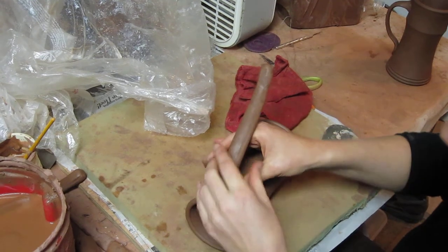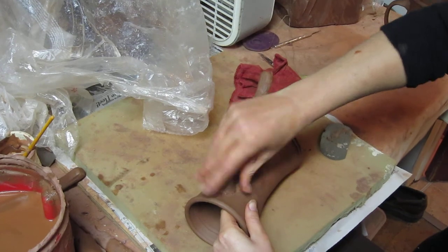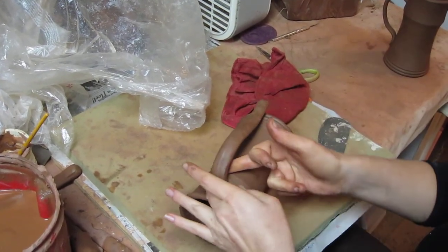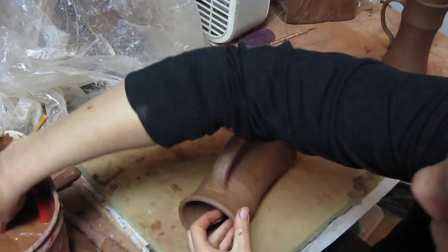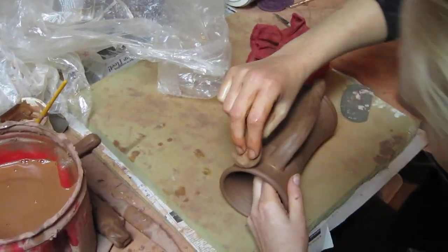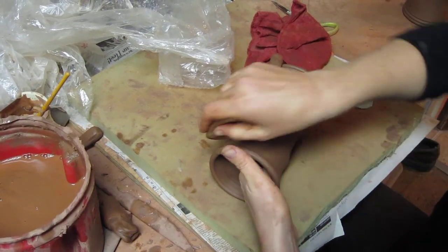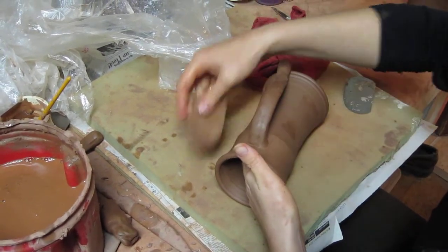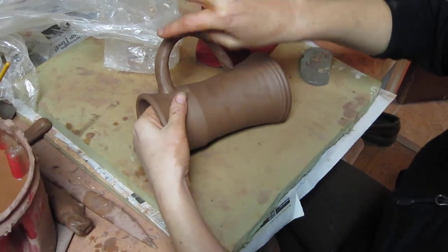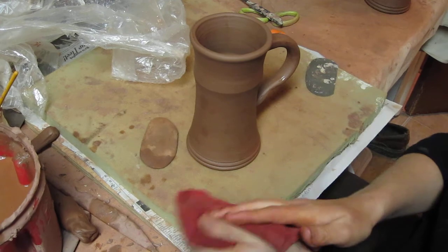I smoosh it around the whole thing, then clean it up just a little bit with a soft sponge. I want this to dry kind of straight-ish out, so I'm just going to prop that there. Then I'm going to let that sit and harden for a few minutes.